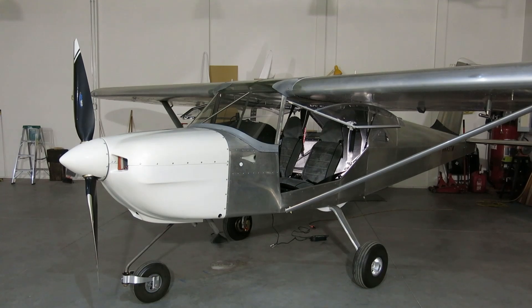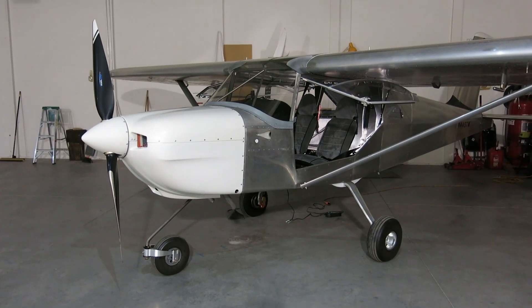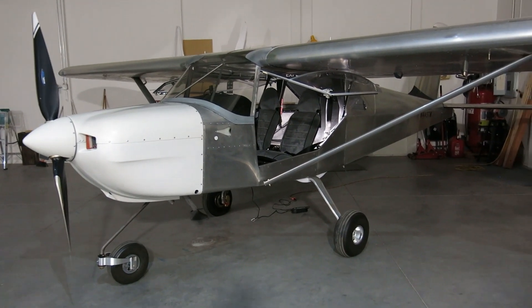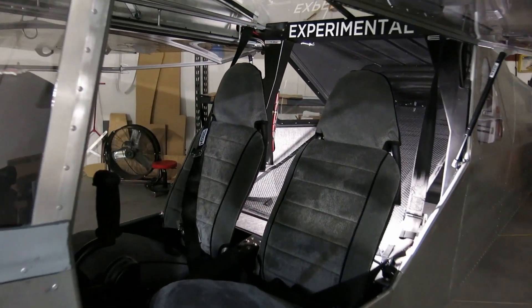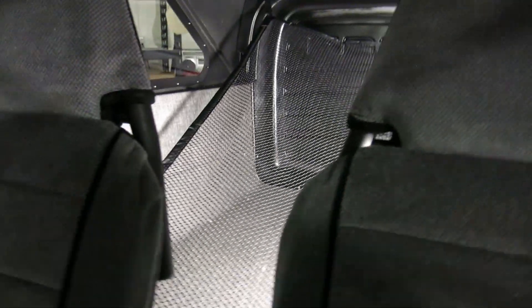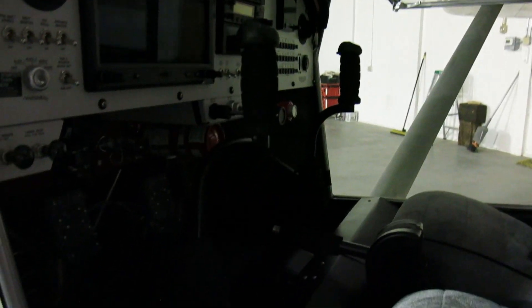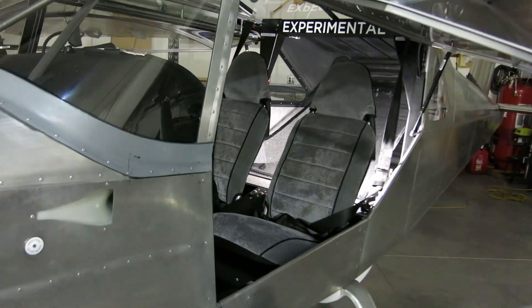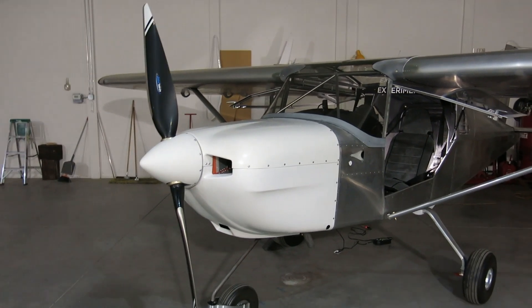Look at that — we've got a finished airplane! Finished up with the oil cooler plate, got the cowling all put on, the spinner is on, and everything is done in the interior — all put back together. Got a little light in here so you can see what it looks like. There's a little cargo net back there, the seats are in, and we did an update on the G3X.